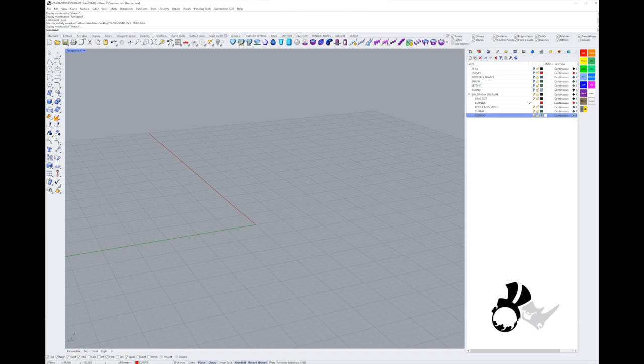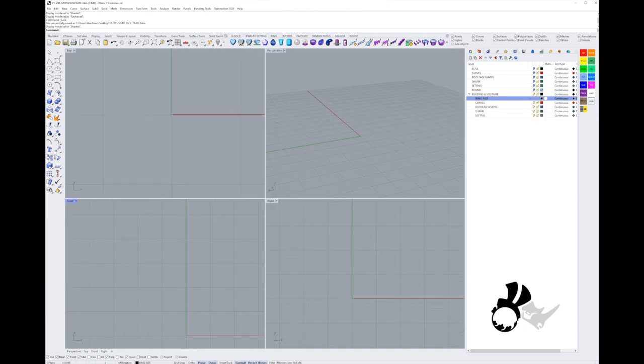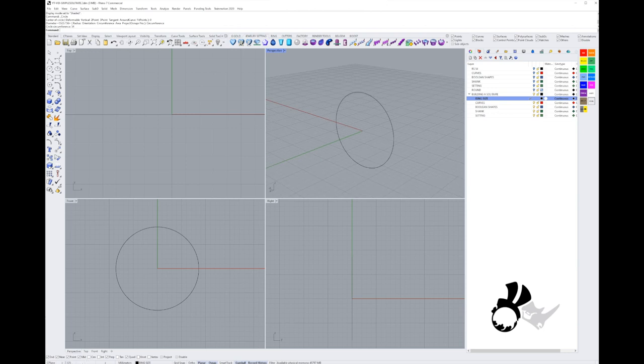I'm going to click on my ring size layer and fetch my circle curve tool. From the front view I'm going to start a circle curve on the zero axis, and I'm going to use a circumference of 54 in my front view.